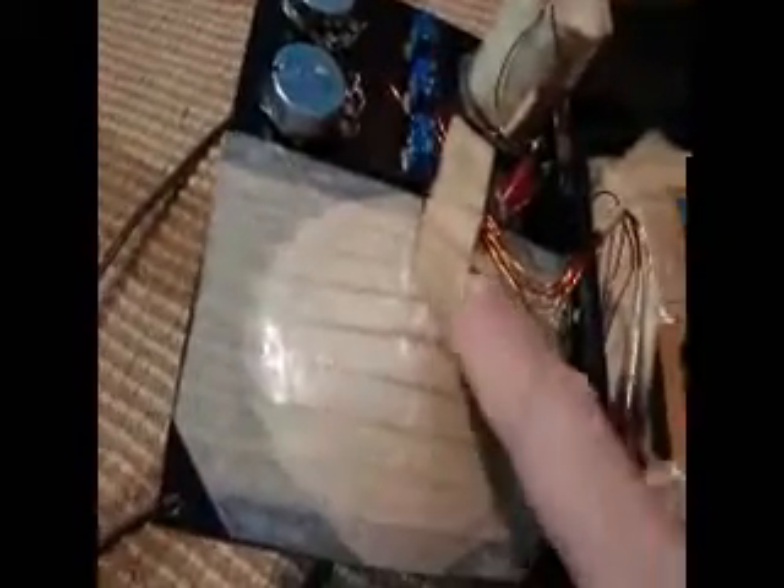Let's look underneath. This donut-like thing is the caduceus coil. It's a spiral of wire — copper magnet wire, actually — that's in a caduceus conformation.